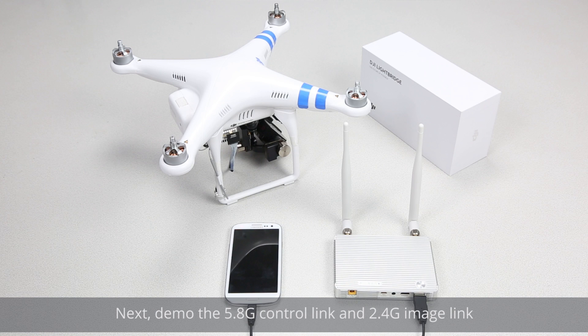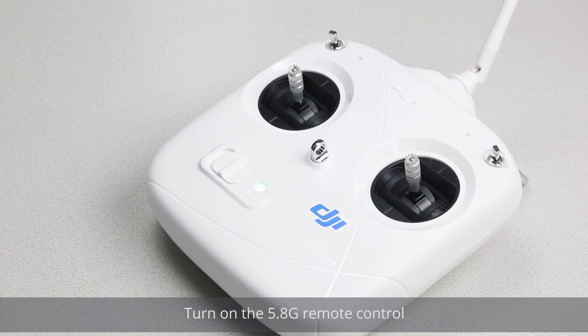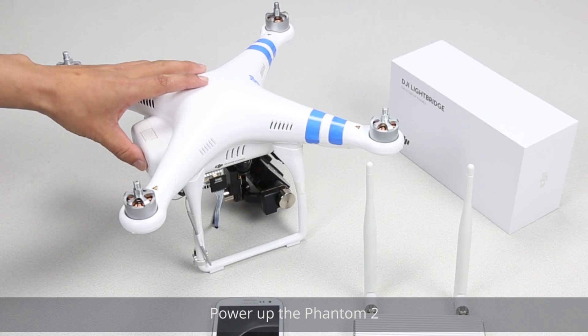For the LightBridge air system connection, please refer to the LightBridge installation demonstration. Next, we will demo the 5.8G control link and 2.4G image link. Turn on the 5.8G remote control. Power up the Phantom 2.